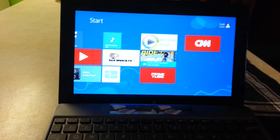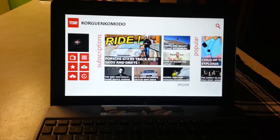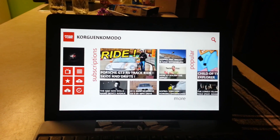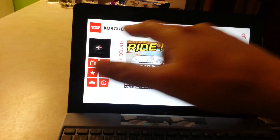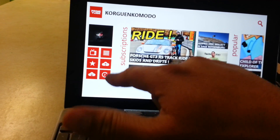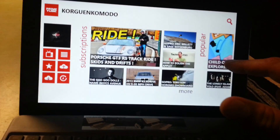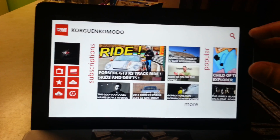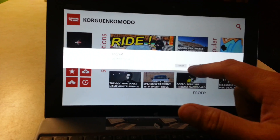This other one is called Prime Tube. I just downloaded this one, and as far as interface goes I'm between this one and YouTube RT as my favorites right now. You sign in to your profile and it shows you different options — favorites, watch later, downloads, uploads, playlists — and it shows you subscriptions, popular, featured, and top rated. Of course you get the search option here.